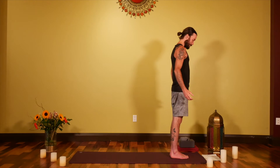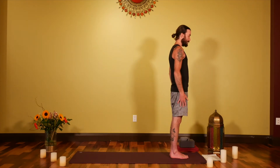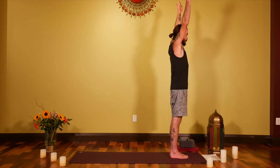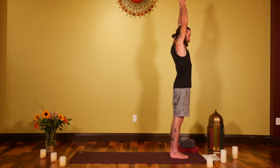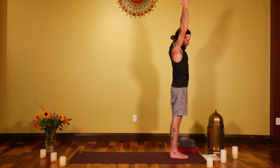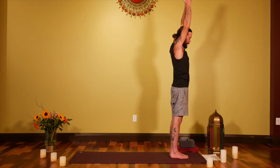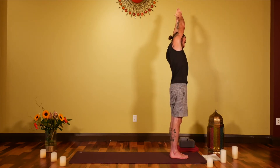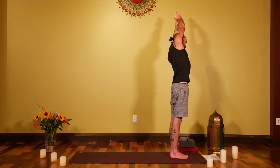Let your eyes fall open once again, bring the arms down, and start to deepen the breath. When you're ready, with an inhale bring the arms up — you can touch the palms together. On the exhale, lean over to the right hand side, Chandrasana. Find the bottom of the breath.